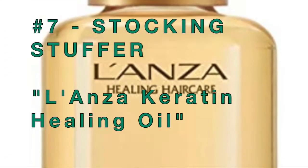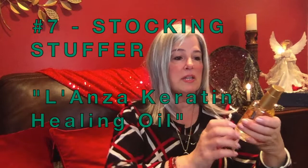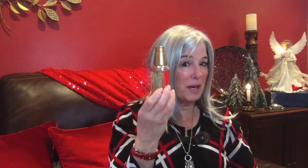This is by Lanza, and it says Keratin Healing Oil Hair Treatment. As soon as you hear the word oil, you're thinking it's going to be too heavy — but it's not. It just heals your hair, it conditions your hair, it gives it a luscious, lustrous shine. I use it once or sometimes twice a day. Highly recommend this product. Use this in conjunction with the Olaplex 3.